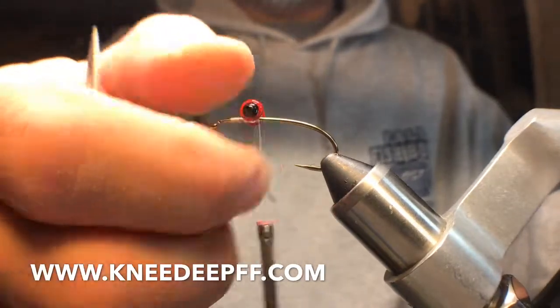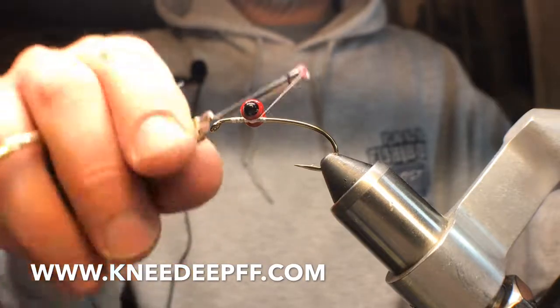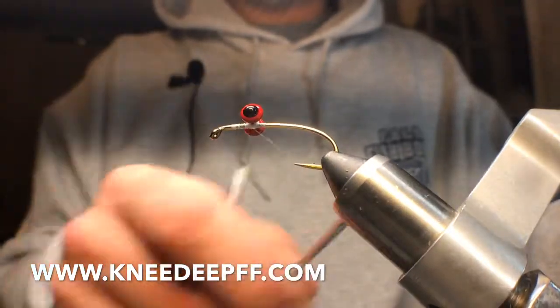First things first, arm my hook, get my eyes on there, get a little thread happening — a little criss-crossing.